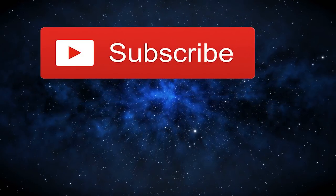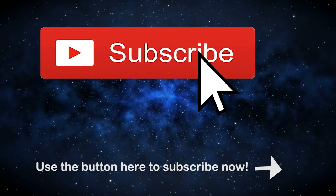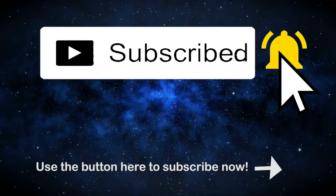Before we continue, just a reminder to show your fandom love and subscribe. Click the button and the bell so you never miss a thing.